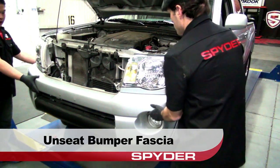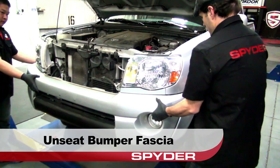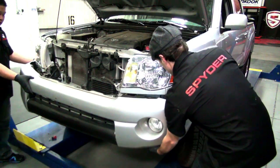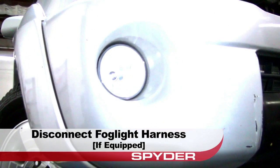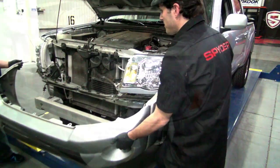Now you can unseat and remove the bumper fascia. Be sure to disconnect the fog light harnesses if equipped, then set the fascia aside.